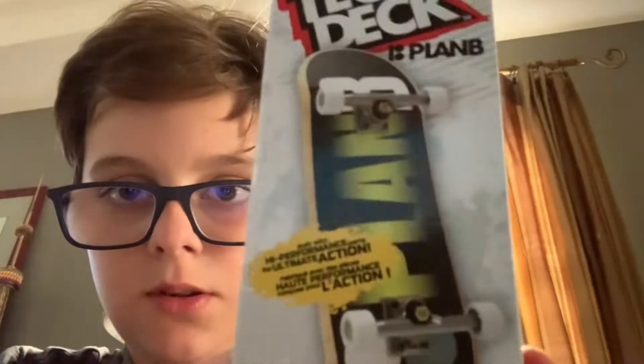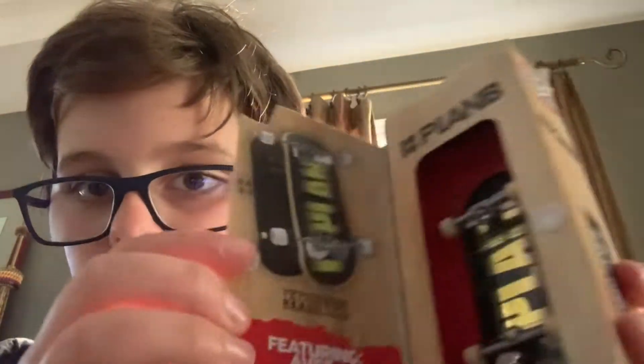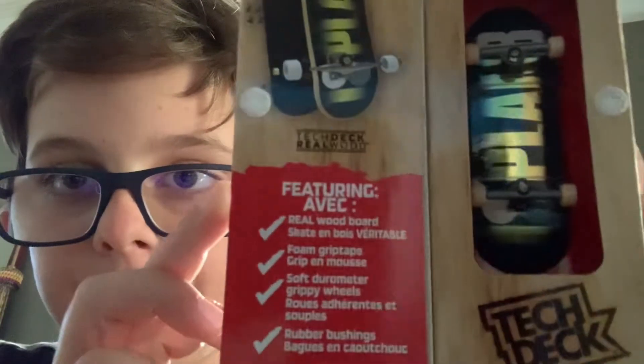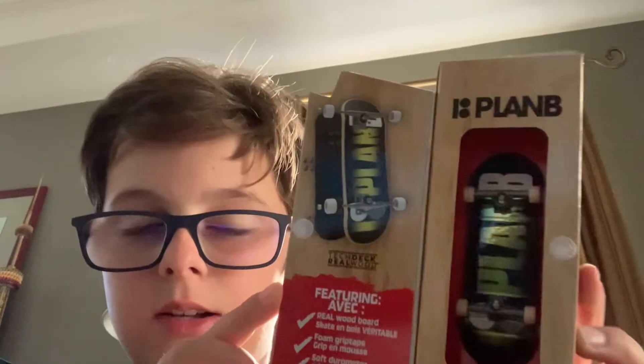If you look and open this little — it has a little velcro — you can open it up and that's the Tech Deck itself and all this stuff. You guys can read that. And yeah, you don't actually take it out like that; this is the case. You can close the case and actually unbox it from the end here.